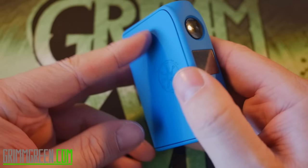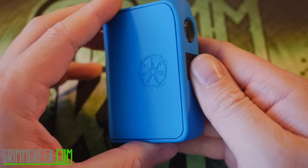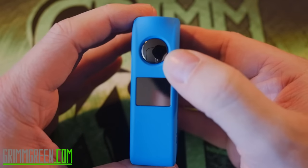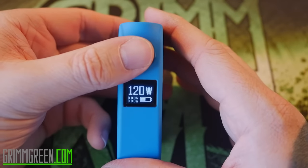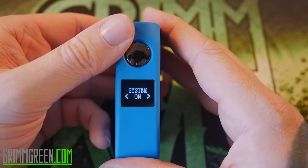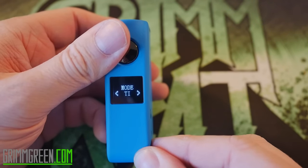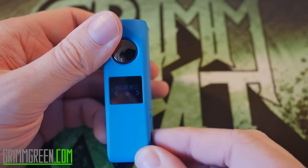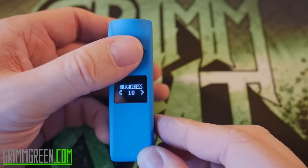What we have here is the Asmodus Minikin 120-watt dual 18650 box mod. It does 120 watts and temperature control. It's got a nice big, smooth, very clicky fire button right there, and a nice big bright display. Five clicks — one, two, three, four, five — will get you into the menu system. You can turn it off, and you can switch it from power to titanium to nickel mode and back. You can also adjust the brightness of your screen, which is something I haven't seen a lot of in these types of mods.